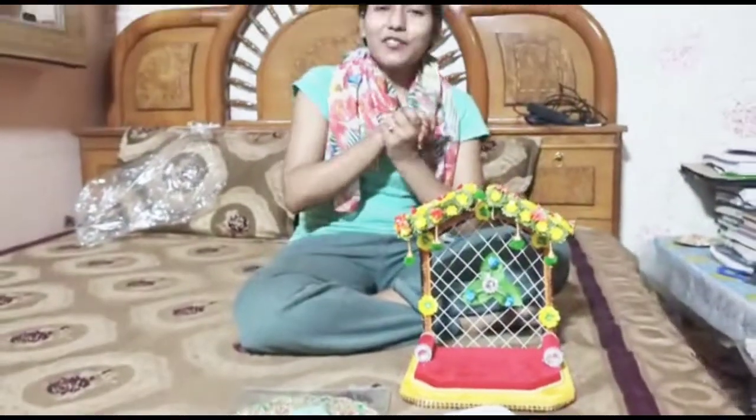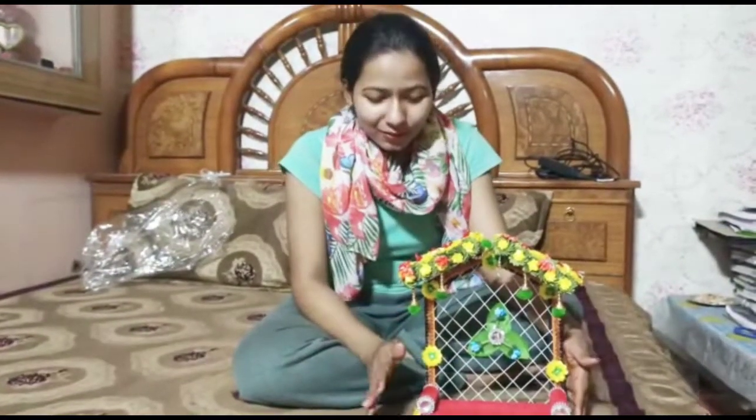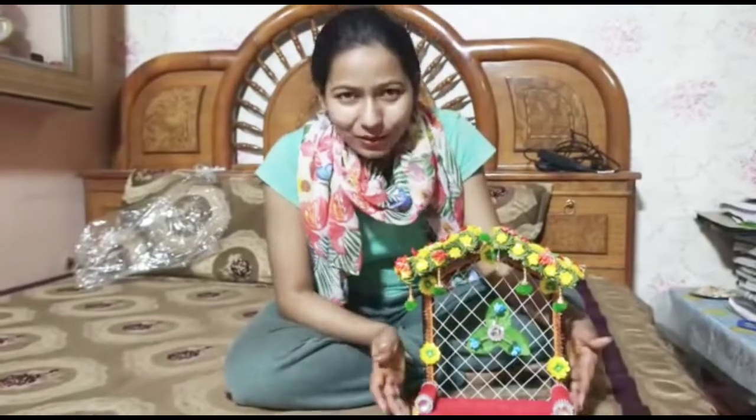I hope you liked this video. If you liked it, please like, share, and subscribe. I will put the contact number of the shop on YouTube, so if you want to buy it you can buy it in the future. I hope you liked it — I will see you in the next video. Bye bye!